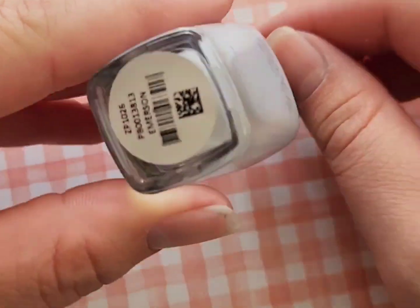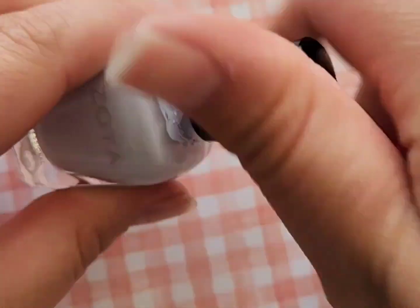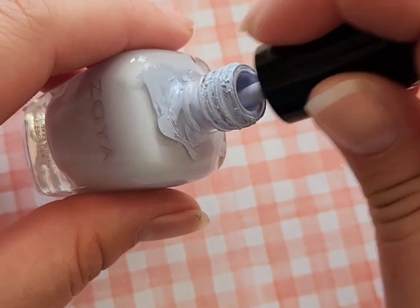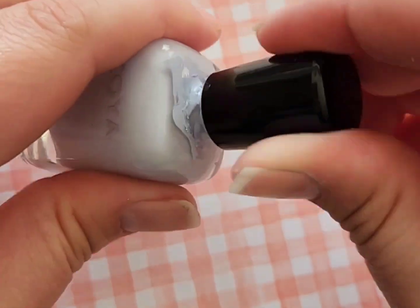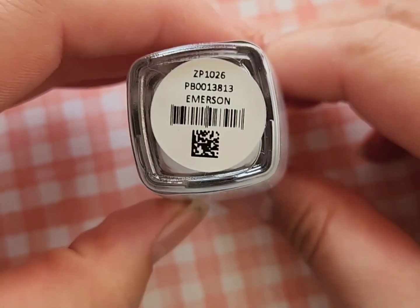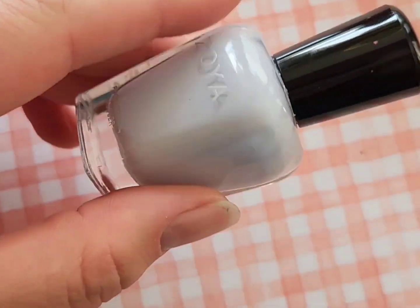Next up is Zoya Emerson, which is fairly new to my collection but I've been getting a ton of use out of it for my Easter nails and spring nails. It's also just one of those polishes that is so beautiful on its own — I've used this a lot lately and I'm absolutely loving it.